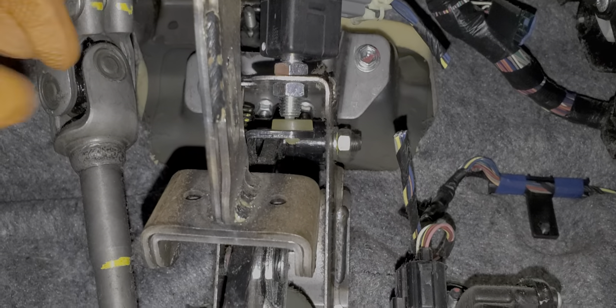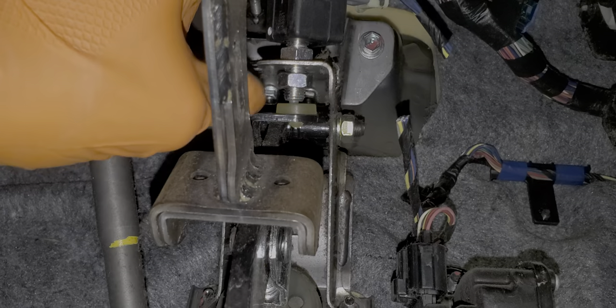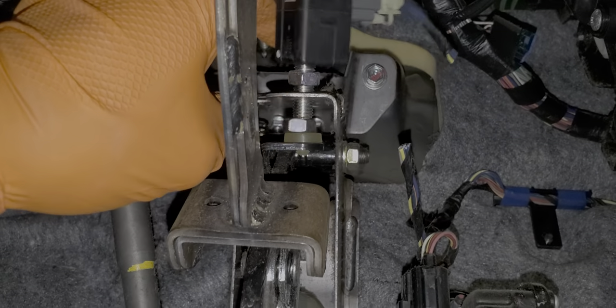Now as far as removing the brake light switch, you'll need some open end wrenches. The bottom nut here you rotate clockwise, and you continue to rotate it clockwise until it comes all the way off of the switch.